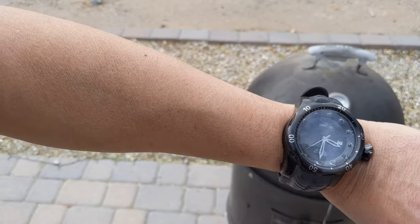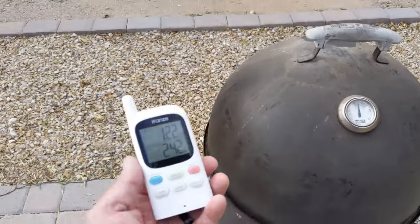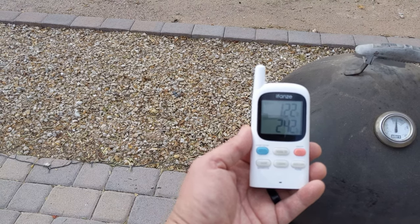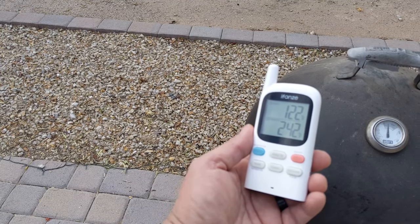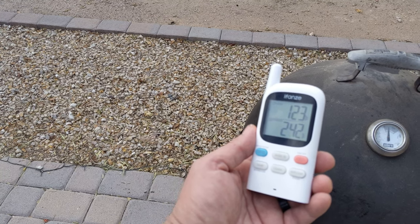After an hour, the lid temperature was 225 degrees, the grate temperature was 242 degrees, and the internal temperature of the tenderloin was 122 degrees. The temperature of the tenderloin wasn't quite there yet, so I fully opened the bottom vents to increase the temperature of the smoker.